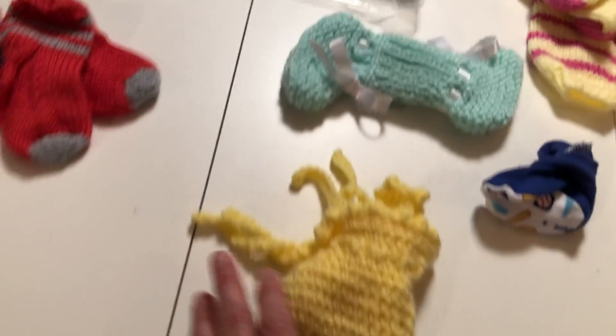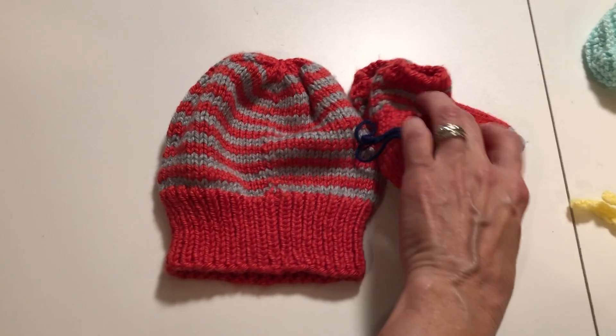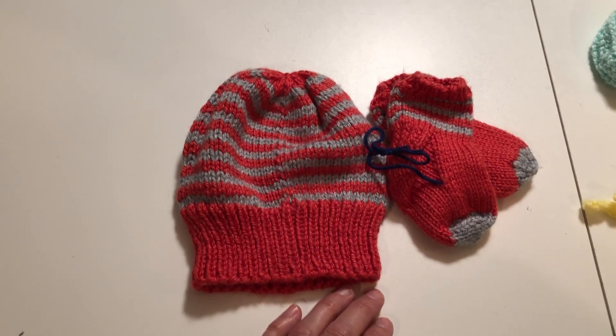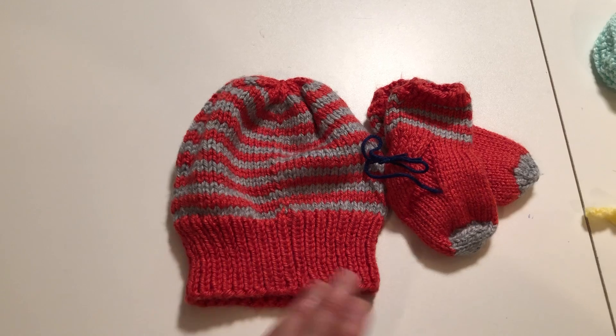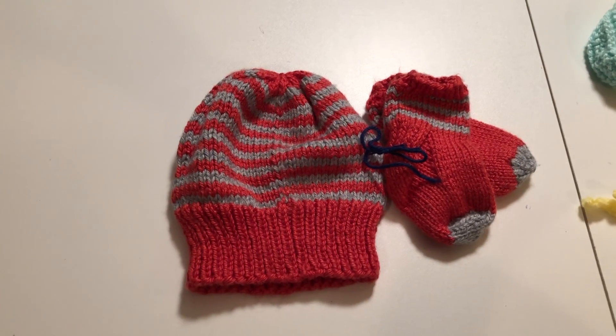Please don't use any pins to fasten anything together. We have to take all those out and we want to make sure we don't accidentally leave one in there so that it might stick a baby. But those are just some of the ways that you can fasten sets together.